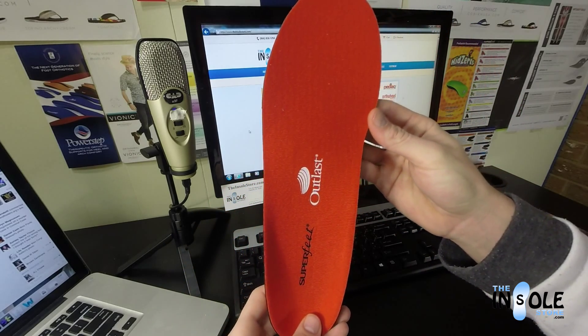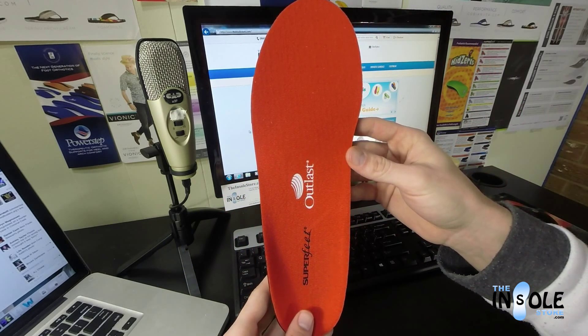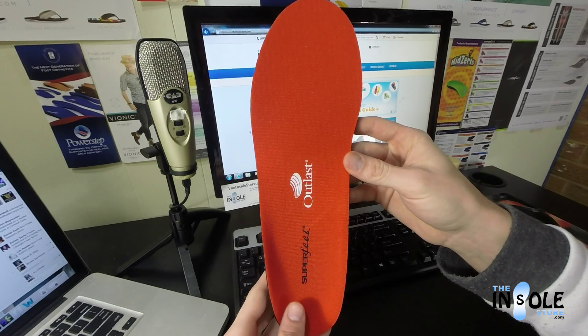They help with arch pain, back pain, knee pain, and pain associated with heel spurs, bunions, and plantar fasciitis.